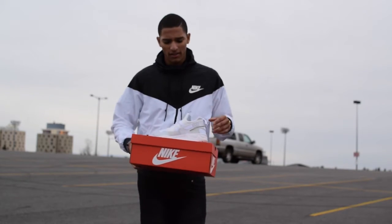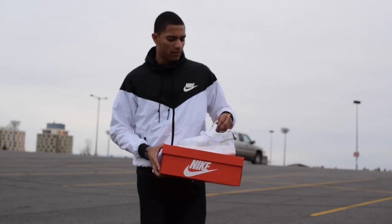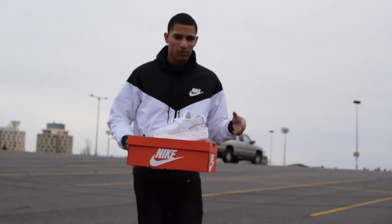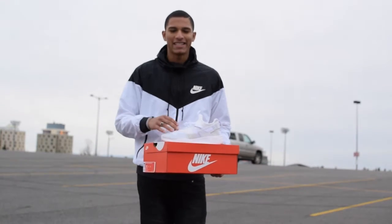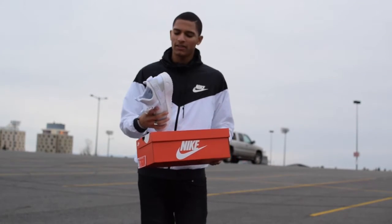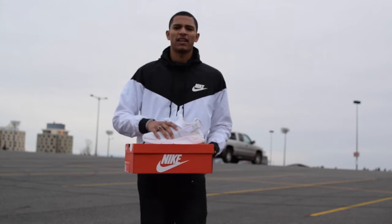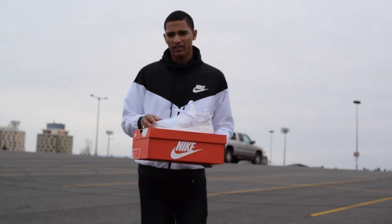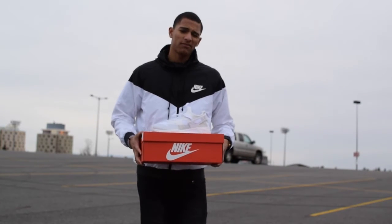I want to say something quick: when I ordered these off Nike I thought they were going to be triple white like what you see in other YouTube videos, but they're like a tan beige kind of color, so I'm a little disappointed. Also, I heard you're supposed to size up about half a size bigger, but they are kind of big. I'm about to get into the 360 view in a little more detail.